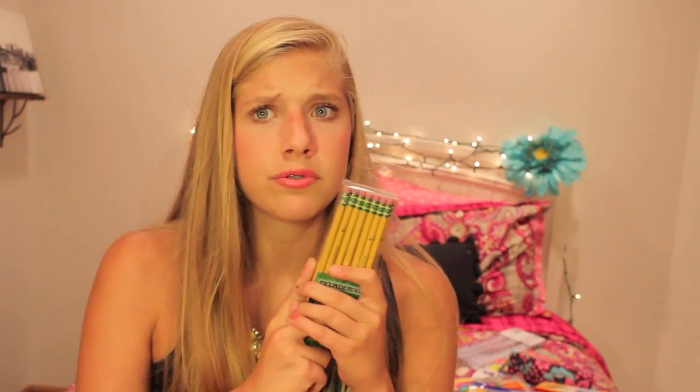Now on to the more fun school essentials. I got so many pencils. First, I got Ticonderoga number two pencils — they have really good erasers and are the best wooden pencils I've ever used. Then I got the big pencils with extra sparkle that everybody on YouTube seems to have in their school supply haul. They're super cheap, so if someone asks for a pencil just give them one of these.